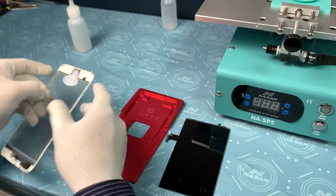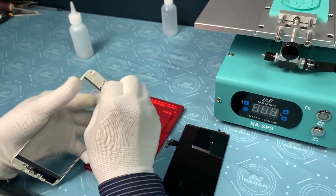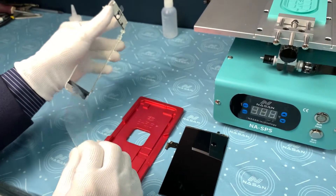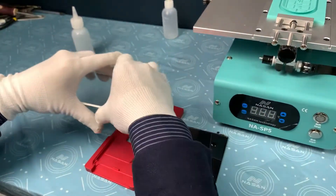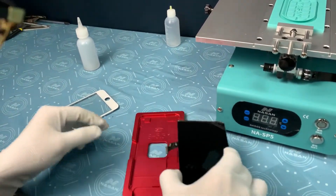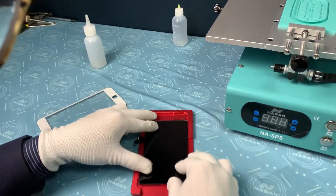We are now peeling off the protector slowly and making it upside down here to avoid dust on the glass. And then putting the screen on.